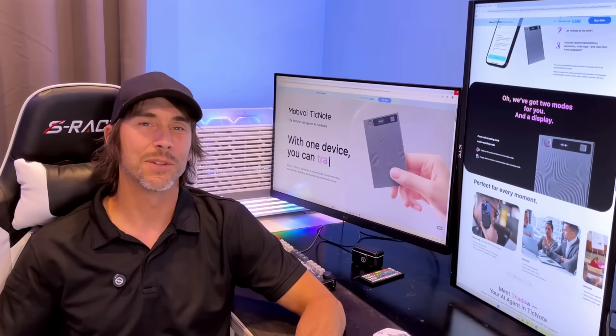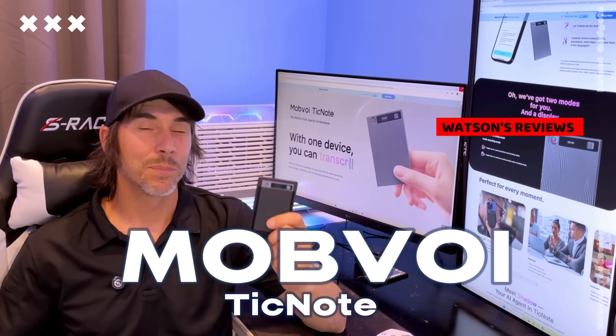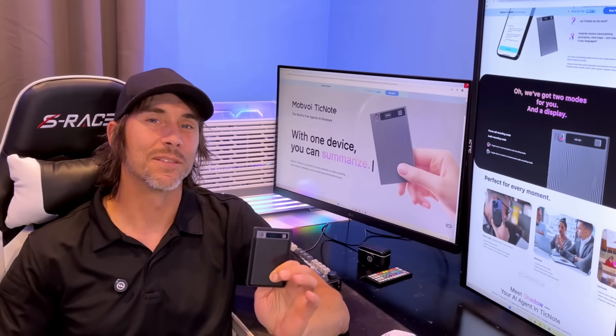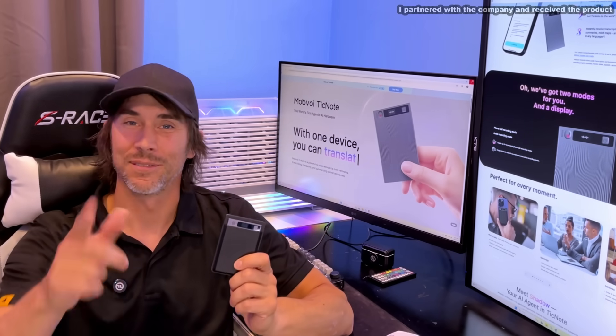Hey folks, Watson here from Watson's Reviews, and today we're checking out the TickNote from Mobvoi. It's a powerful audio transcription device that doesn't stop just there — it has a ton of AI features that are going to blow your mind. So let's go ahead and check it out right about now.